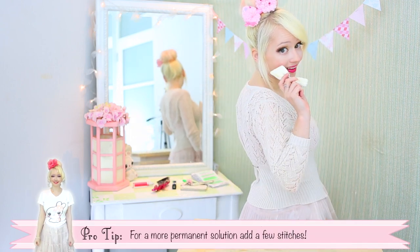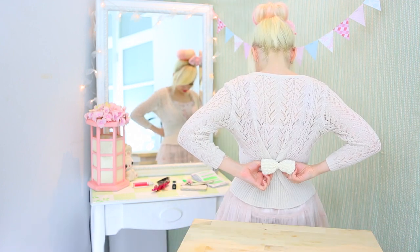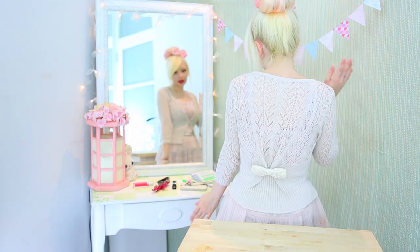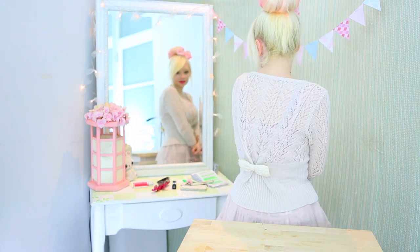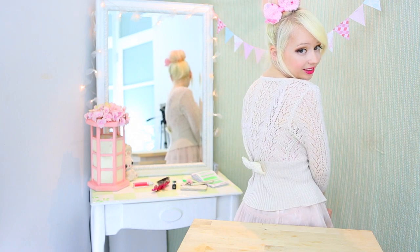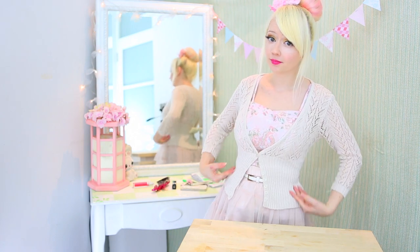Now all you need to do is cover it with a bow. It's a little hard to do when you can't see what's going on back there. Ta-da! Make sure you pick a bow that actually matches the cardigan that you're wearing. And from the front it's much more fitted — yay!